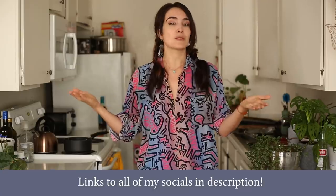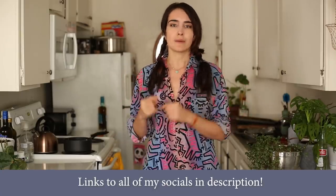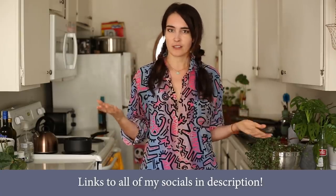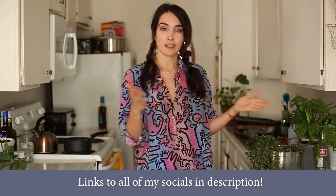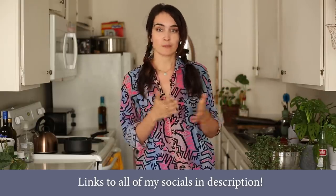Thank you guys so much for watching. Thank you for sending me this recipe. If you want to hang out with me between videos, go ahead and join my Discord. I'm on there almost every single day — link is in the description. And I also stream three times a week. I do study buddy Pomodoro streams where if you have work to do throughout the week, we can do it together.